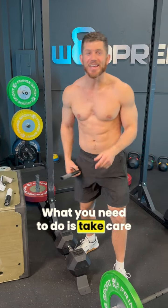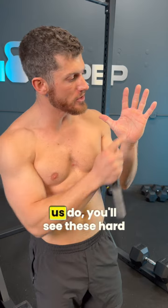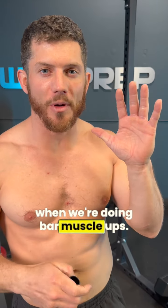What you need to do is take care of your calluses. If you have calluses, which almost all of us do, you'll see these hard marks right here. These are the things that are going to tear on the pull-up bar when we're doing chest-to-bar, when we're doing bar muscle-ups.